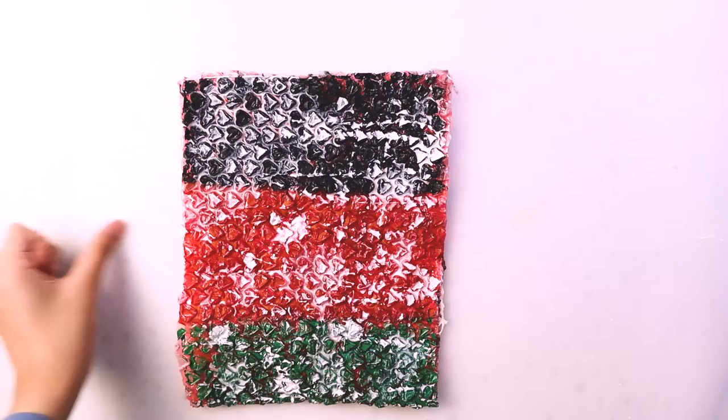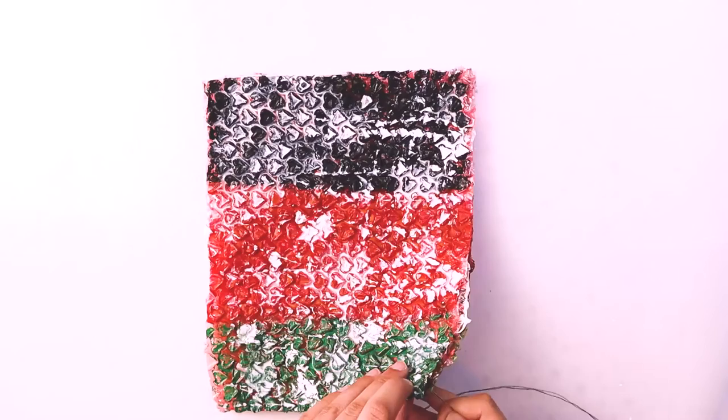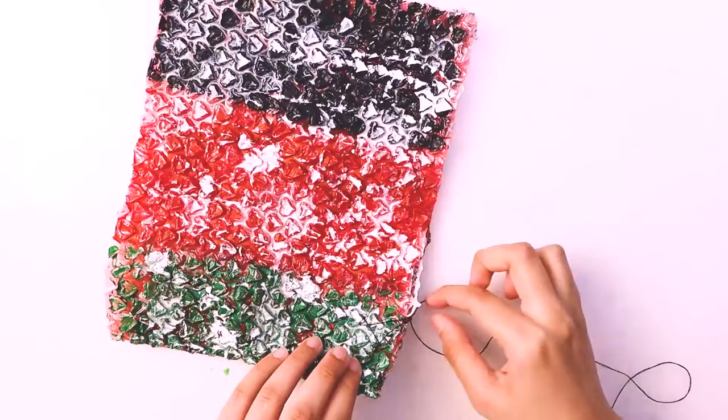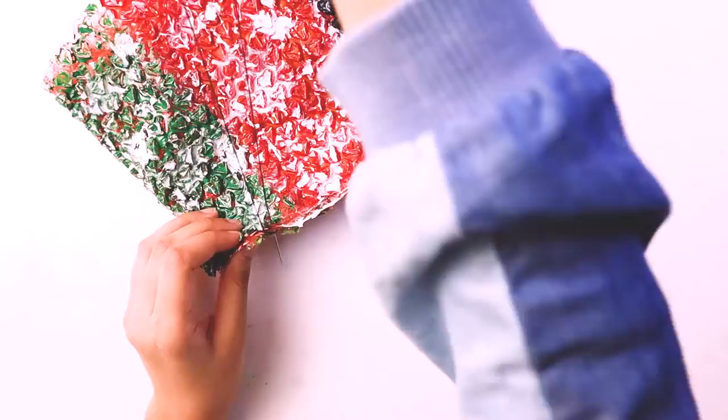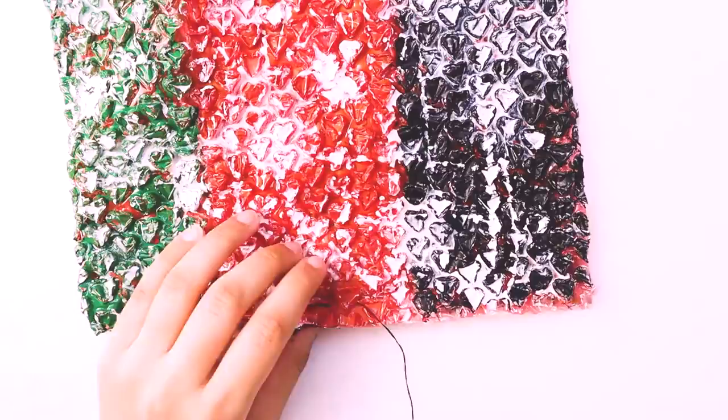I am actually going to be sewing this into a pillow. I know this sounds ridiculous, but I just wanted to make sure I reuse this bubble wrap. Because if I just painted on bubble wrap and that was it, it would be kind of boring — and it's not very good for the environment to just throw it away. So I was like, okay, I'm going to turn it into a pillow. That's just something that popped into my head.